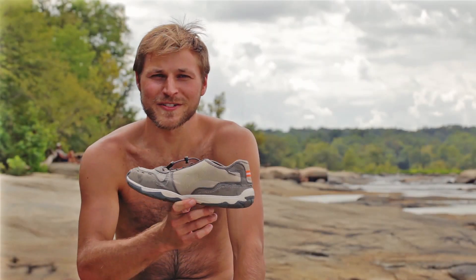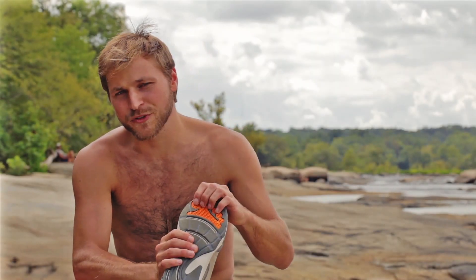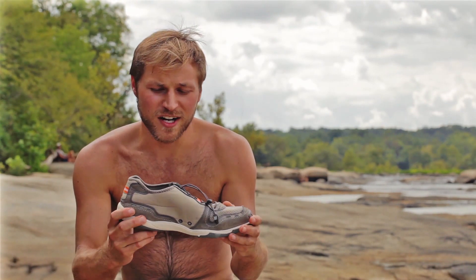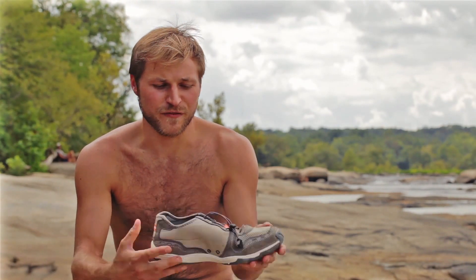Hey, my name is Ross. I'm here with the Kudas Lanier. I love this shoe because it has a really grippy surface in the areas where you need it. It has a nice cinch point. It locks your heel into place and keeps it on your foot.